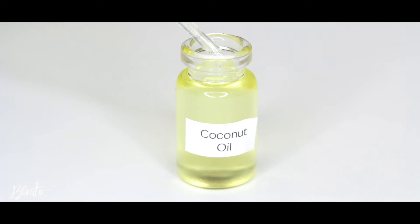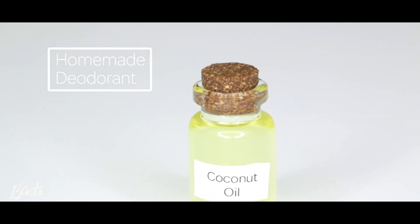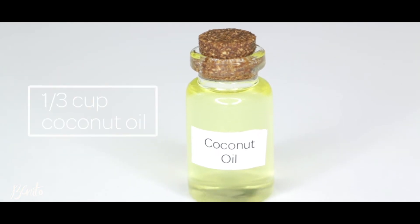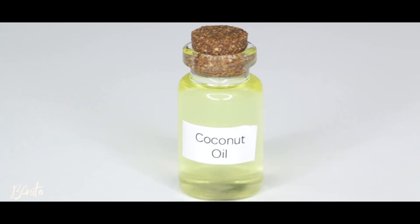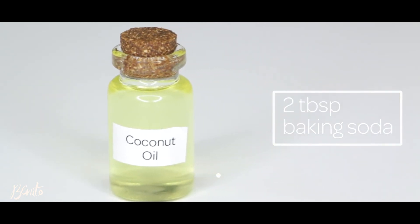Nicole swears by coconut oil. Coconut oil can also be used to make a homemade deodorant. All you need is a third of a cup of coconut oil, a third of a cup of arrowroot powder, and two tablespoons of baking soda mixed together.